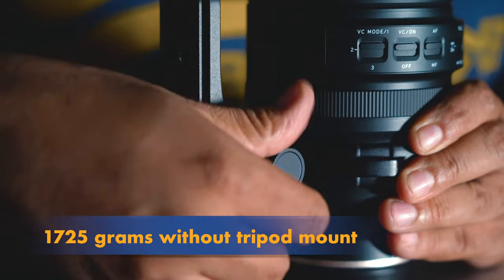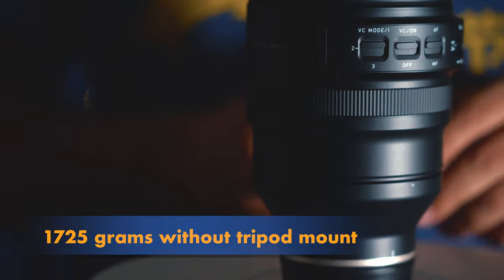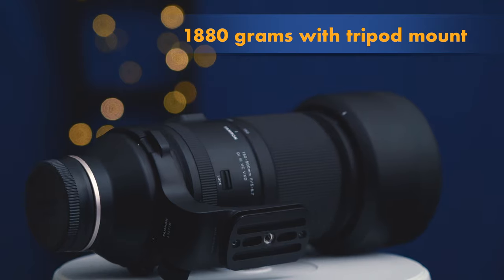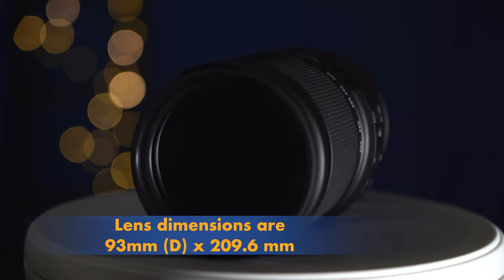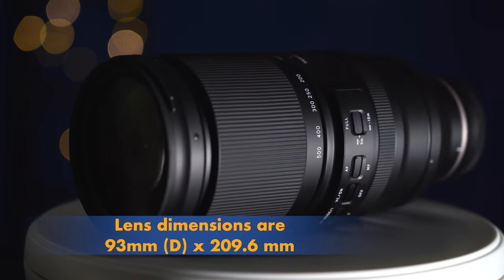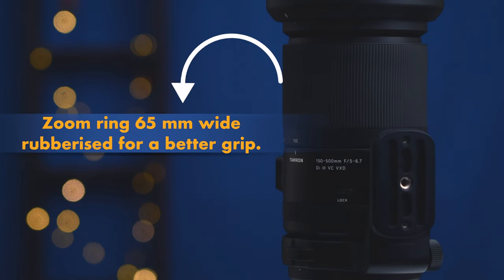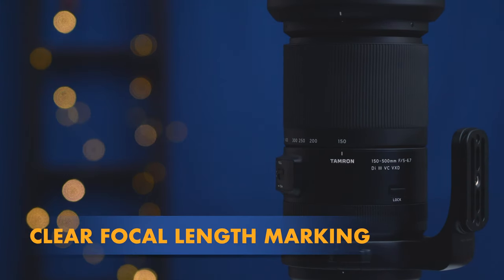Talking about the size of the lens, it is pretty compact. It weighs 1725 grams without the tripod mount, and 1880 grams with the tripod mount. Lens dimensions are 93mm by 209.6mm, minus the lens collar. The zoom ring is approximately 65mm wide and is rubberized for a better grip.